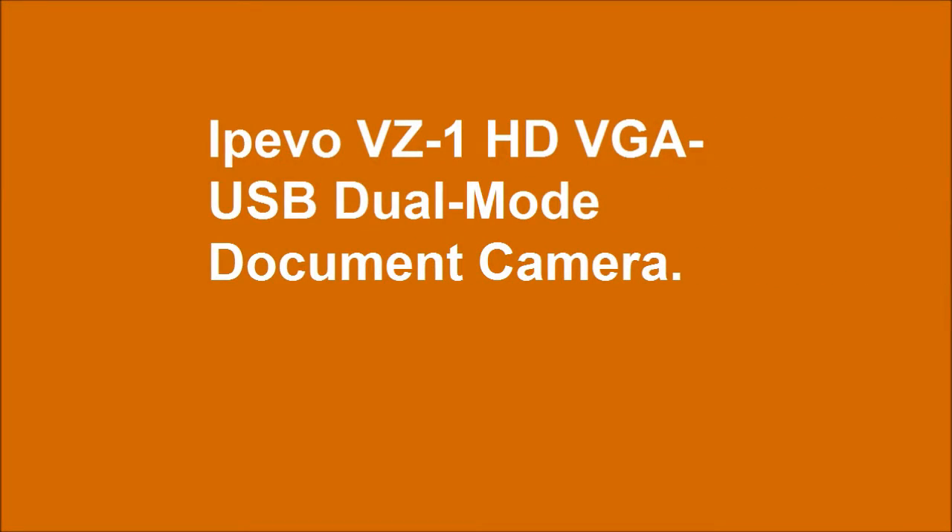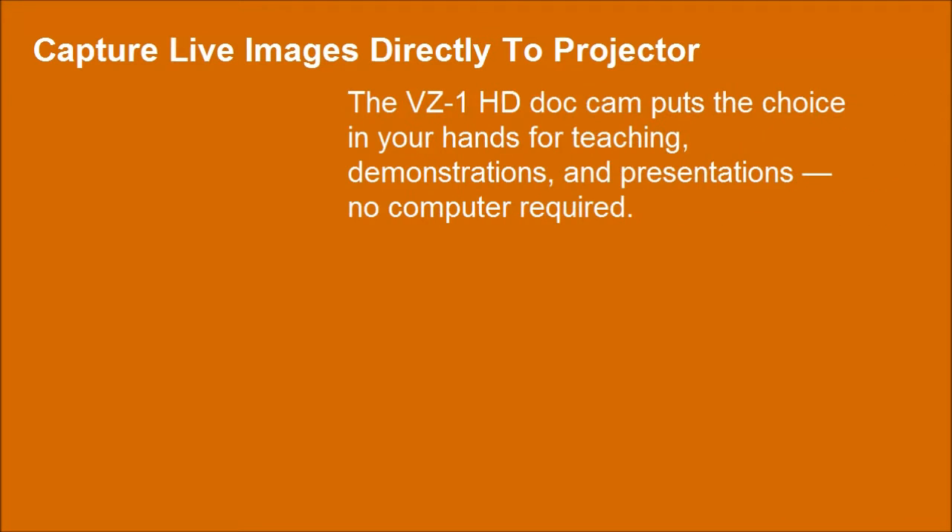IPEVO VZ1HD VGA USB Duo Mode Document Camera. The VZ1HD document camera puts the choice in your hands for teaching, demonstrations, and presentations — no computer required.